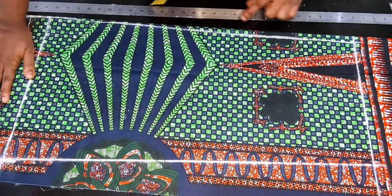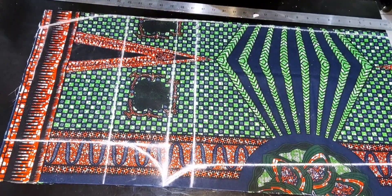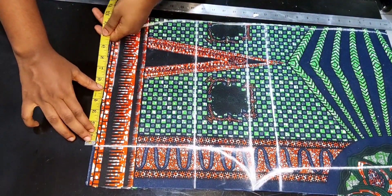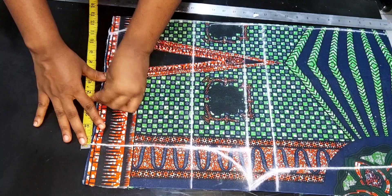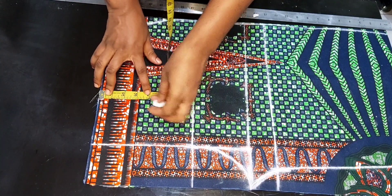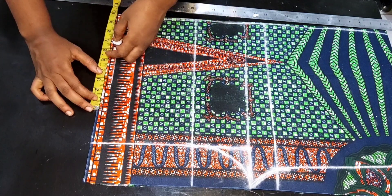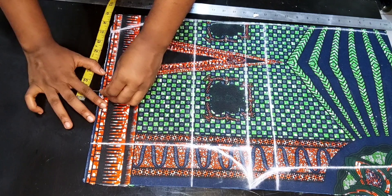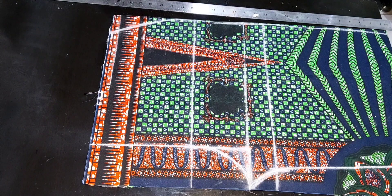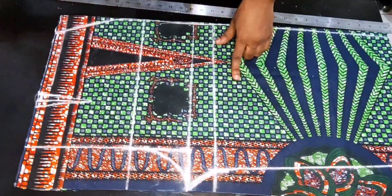The next thing is to mark out the dart measurement on the waistline. To get your dart point, divide your nipple-to-nipple measurement by two. For me it's 8 inches divided by 2, which is 4 inches. I'll mark 4 inches on the waistline, then come down by another 4 inches. From that point, I'll take out half an inch on both sides of the line, then connect the points together.